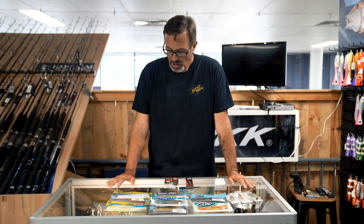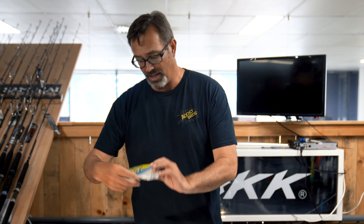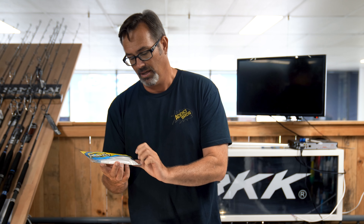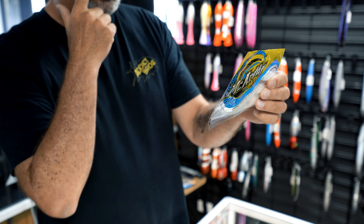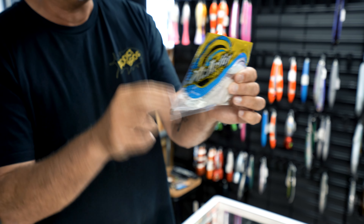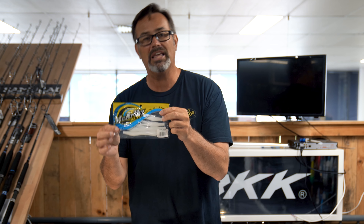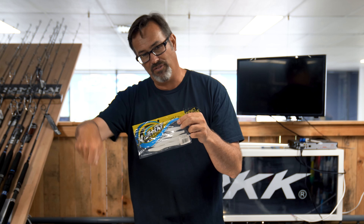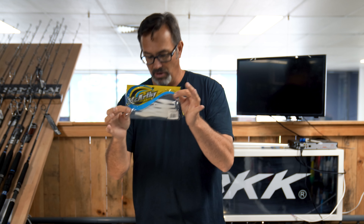Starting on this side — these are what we call jerk shads. Very simple. Anything in white does exceptionally well. This is a McCarthy bait, a five inch jerk minnow as they call it. These are just quite a straight lure with a fork tail at the end. They don't have a lot of action but they do exceptionally well. Really easy to use — flick it out, a couple of flicks off the bottom, let it sink back down, a couple of flicks off the bottom. Work really, really well.